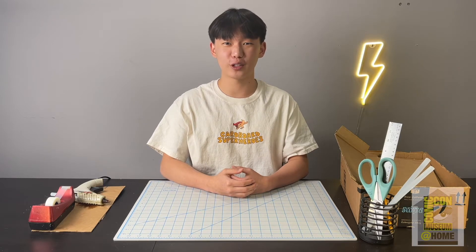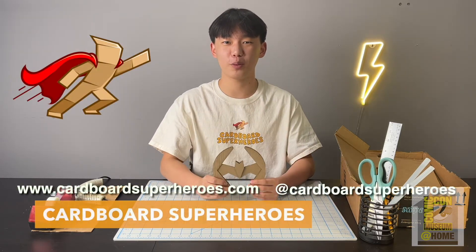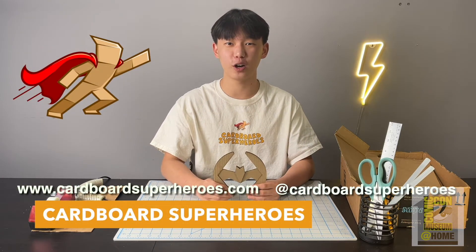Hello everyone, welcome to the PopQuilter Arts Curriculum and today I'll be teaching how to make your very own Batman Frisbee. I'm Connor, the co-founder of Cardboard Seabros, which is a non-profit that promotes the arts for the youth.